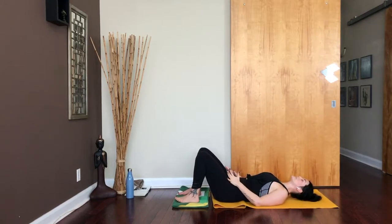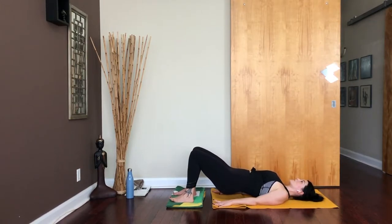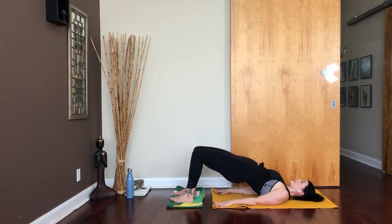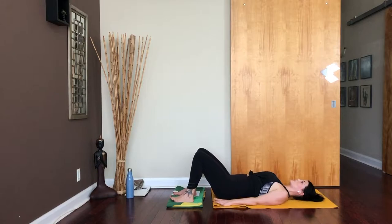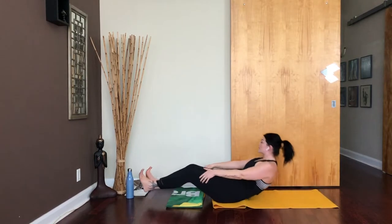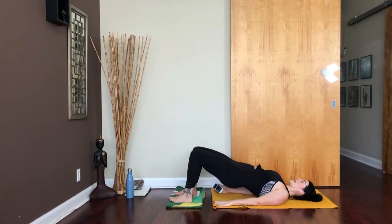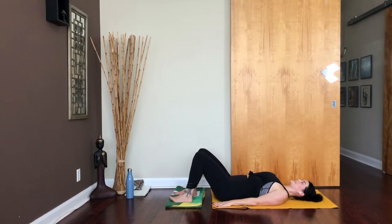Feet are about hip distance apart, knees at about 90 degrees. We're going to start moving right away. Palms press down alongside you. Slide your feet a little bit further away from you than you normally are used to, then press into your heels and lift the hips up, then slowly lower the hips down and lift them back up. We're getting a little bit of extra hamstring engagement as we come into these glute lifts. The further out your feet are, the harder it's going to be to keep this blanket from going rogue on you.